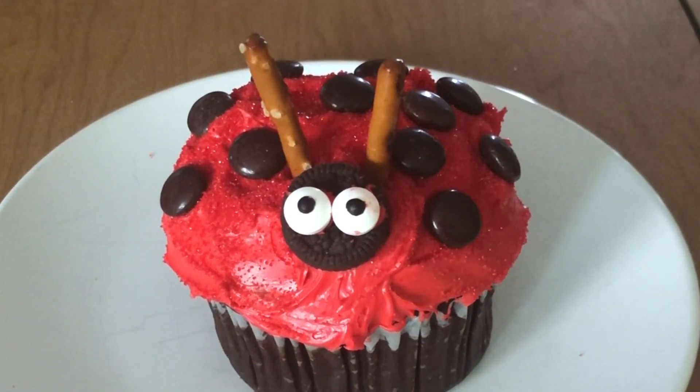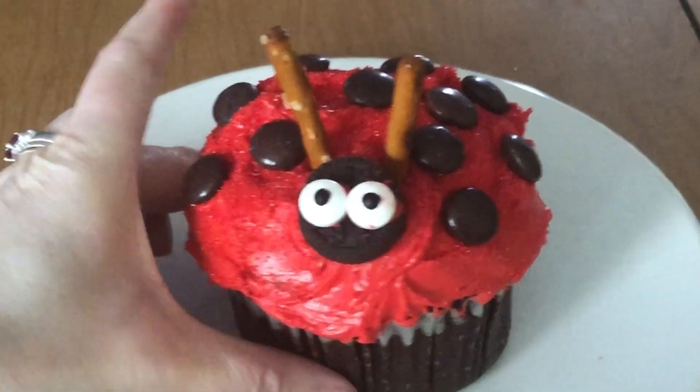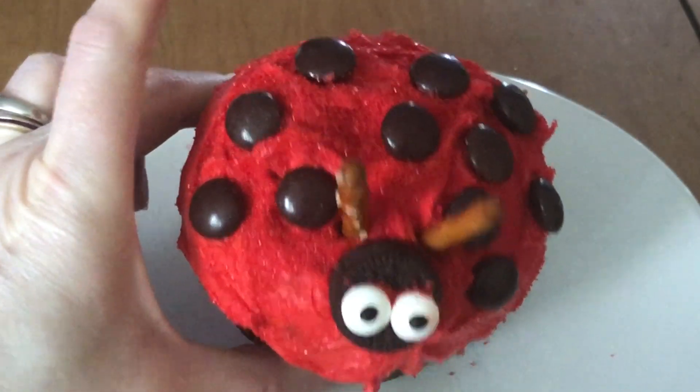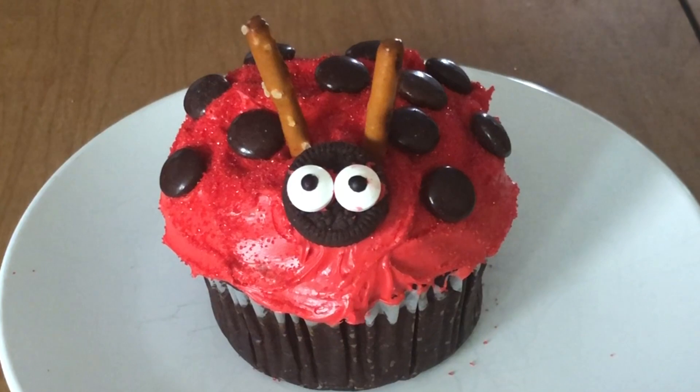Hi everyone, this is Fiona, the young adult librarian, and today I'm going to show you how to decorate this cute ladybug cupcake. It's really easy to do and you probably already have pretty much everything you need in your house already, so let's get started.